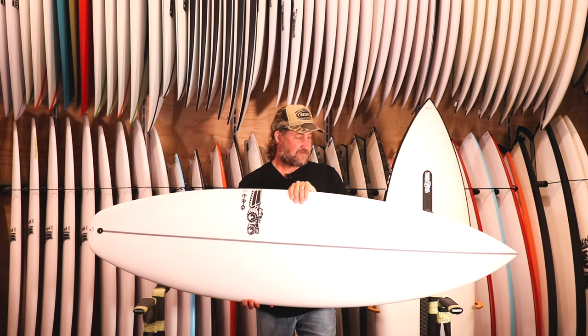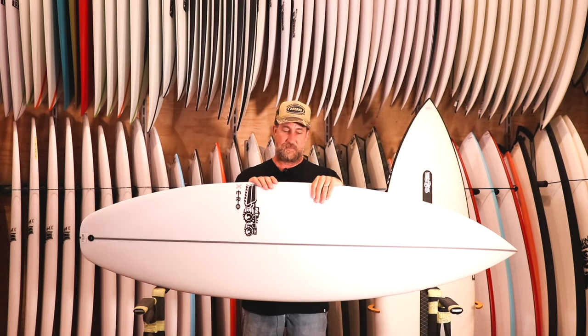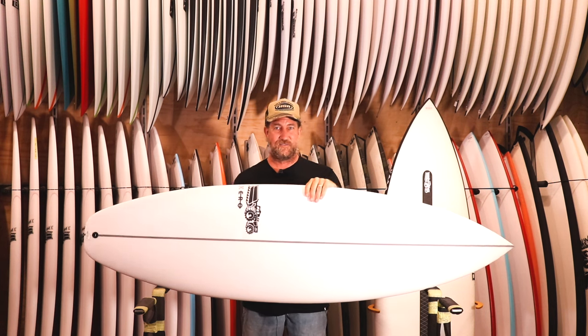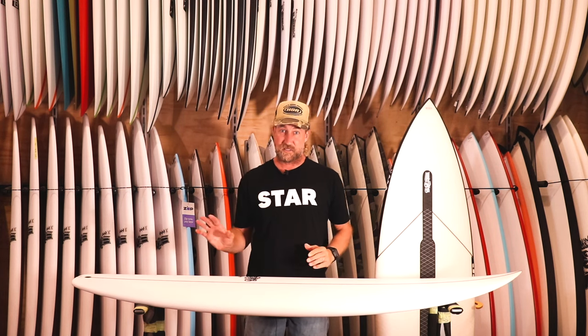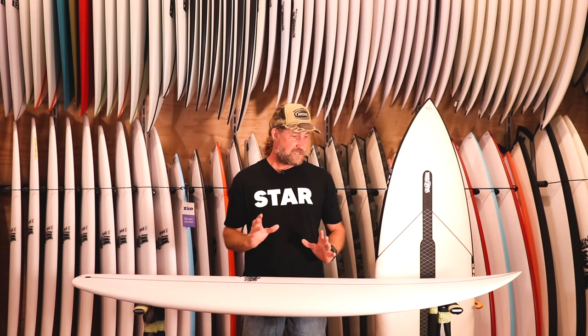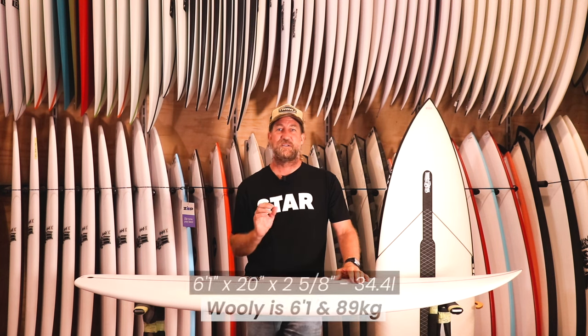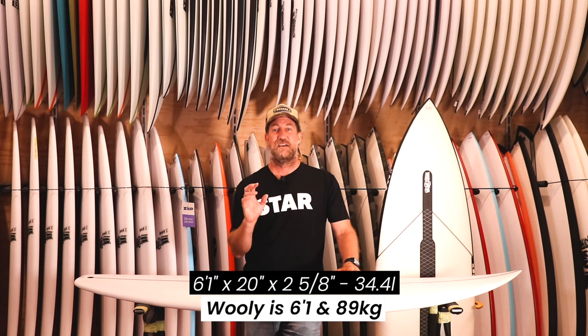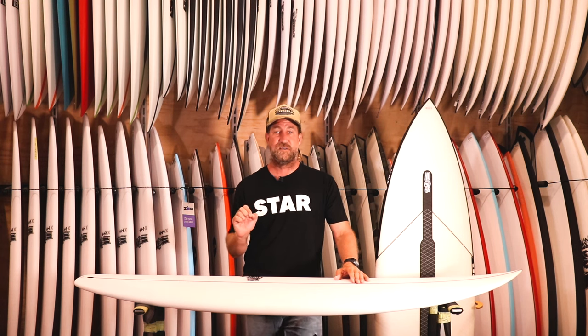Picking it up and feeling it, it feels pretty similar to a Monster Box when you put it under your arm. It does have a different tail shape with a slight hip in it as well. Because I've come out of injury and put on a little bit of weight, I'm really happy I ended up with the 6'1" x 20" x 2 5/8", which comes in at 34.4 liters — about a liter to a liter and a half more than what I'd ridden in the Monster Box and the Monster Easy Rider.